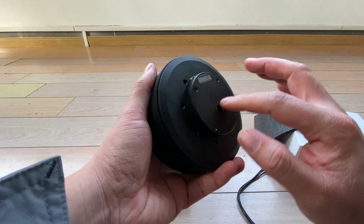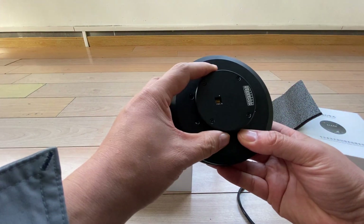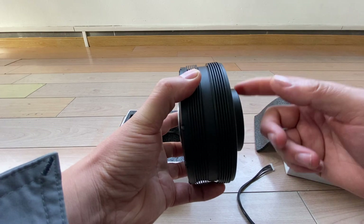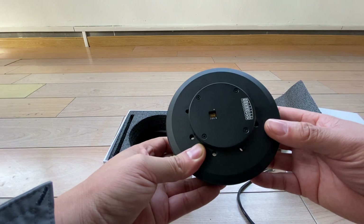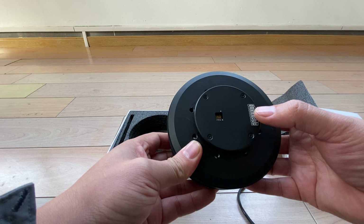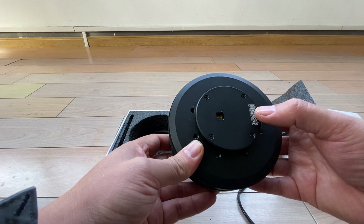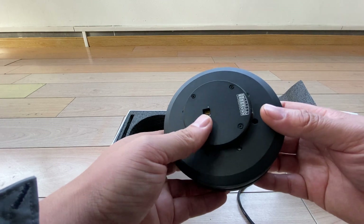If you notice, there is a driver and encoder here — you can see the driver and encoder integrated. There are two kinds of communication protocol: RS485 and CAN protocol. That's for communication.